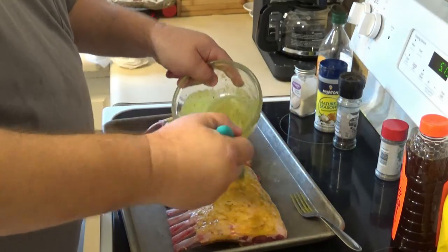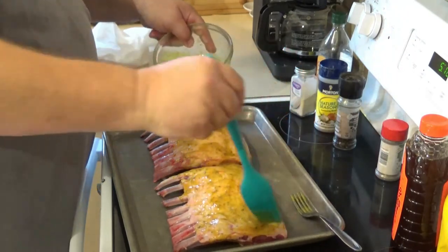Let this sit for about 30 minutes or so, then we'll take it out and put it on the Pit Boss. Stay tuned.